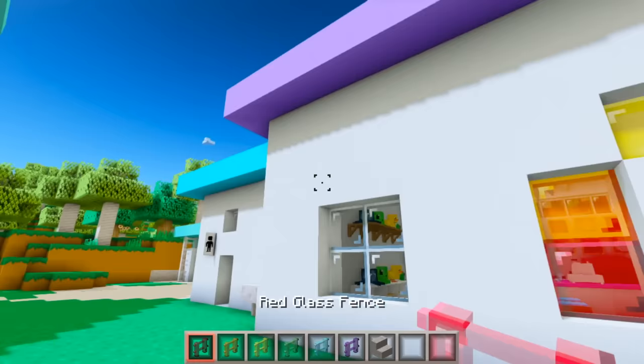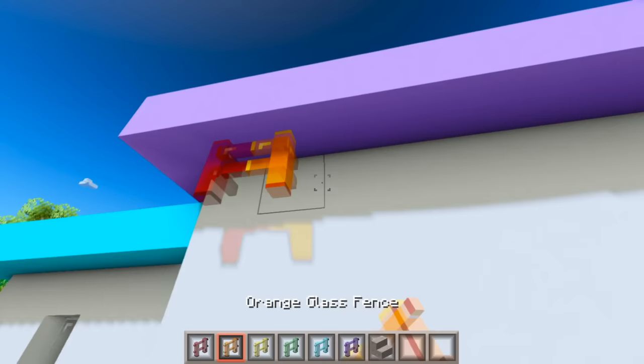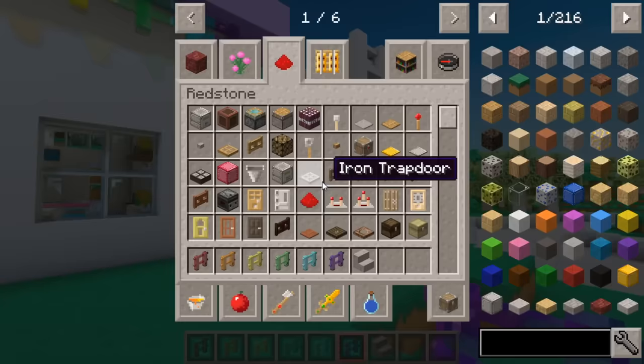On the other side of the building we have the boys' room, which is pretty much the same thing. The last thing I want to do to this building is add some rainbow fences up top because I feel like that looks pretty cute — red, orange, yellow, green, blue, purple.